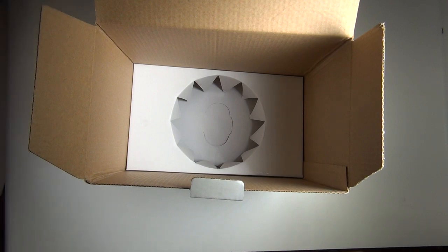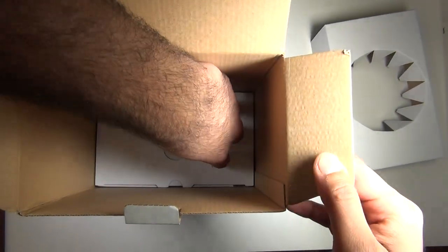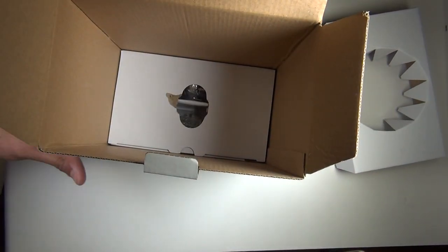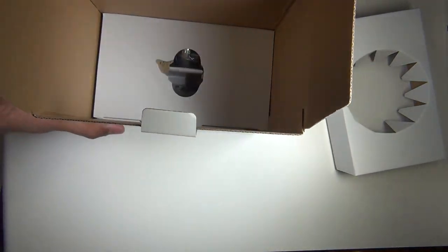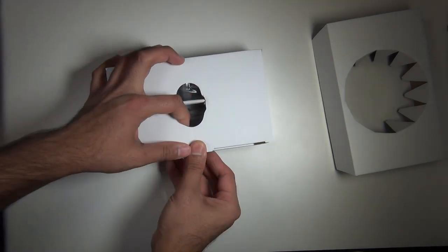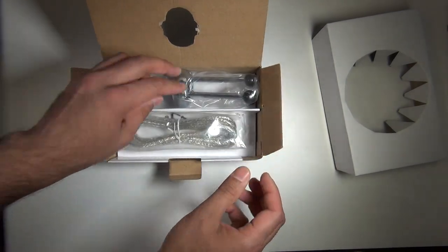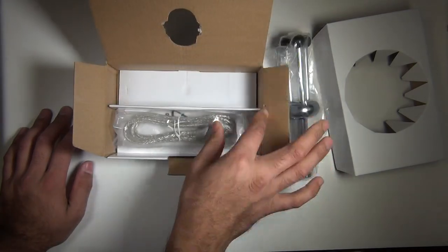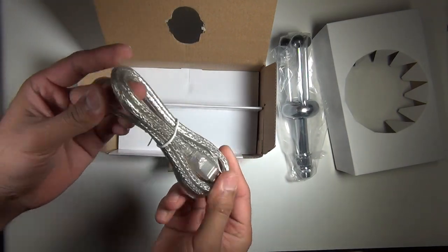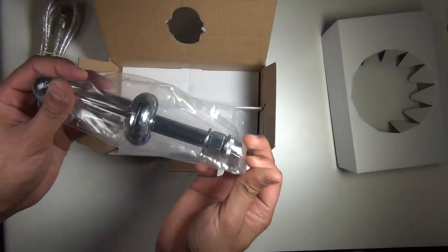Let me pull everything out of the box. That's pretty much all that comes in the box — we have the USB cable, which is very nicely and sturdily made, and of course the mic stand right here with a kind of metal-leaf finish. I really like this cable.